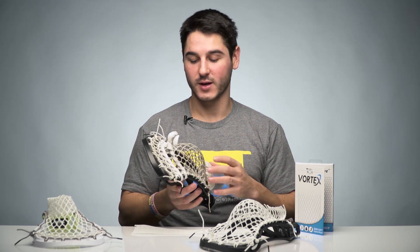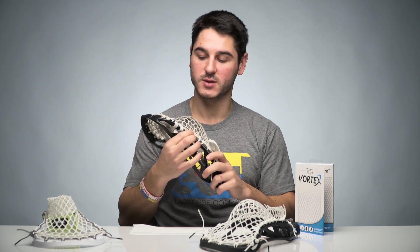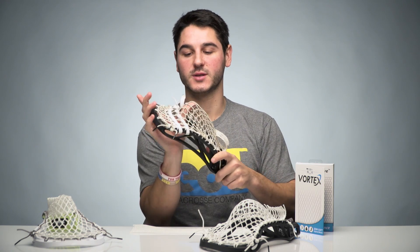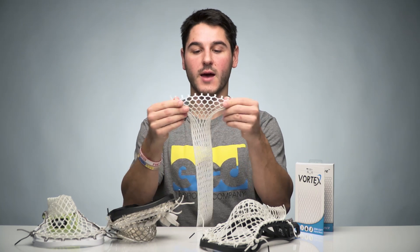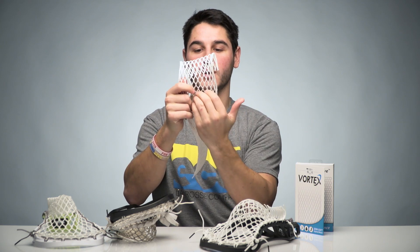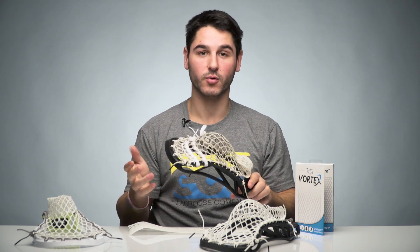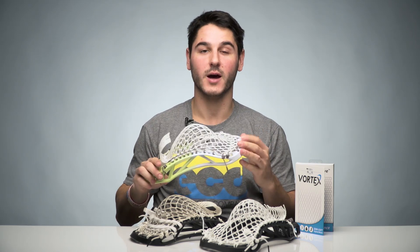Another question I've gotten a lot is: can you string a high pocket with the Vortex? The short answer is yes, obviously you can. Option number one is to take the Vortex just as it is and string up a high pocket pattern — maybe put some double ups at the top. Vortex is naturally going to shift a little higher, so that'll help you out. If you string up a higher pocket, the ball is going to sit right at the very top of that transition pretty much all the time. If that's not really working for you, what you can do is cut a half row off the top of the mesh or just fold it straight down to the second nine-diamond set — what that does is move the sweet spot and the transition point up in the pocket. With the length of the mesh, you probably have two rows of diamonds to play with at the bottom that you could cut off at the top to shift it up really, really high.